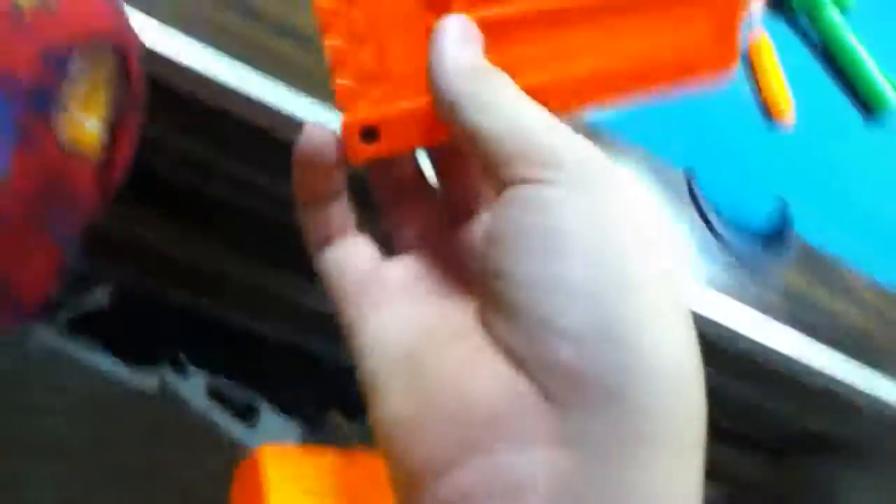This gun shoots very smoothly. You inject the clip, pull back, push this button, inject the clip. This gun takes any kind of clip except for the off-brand new kind.